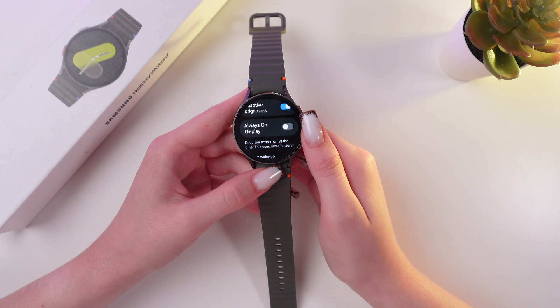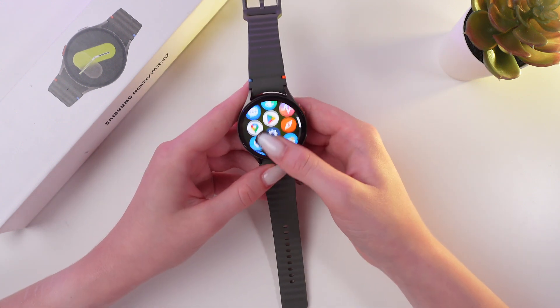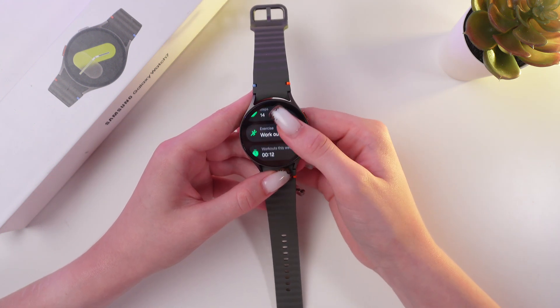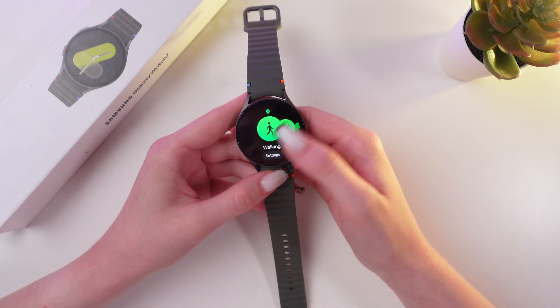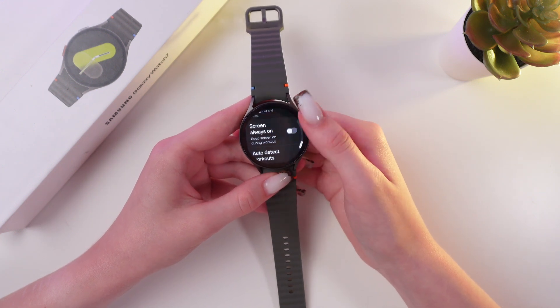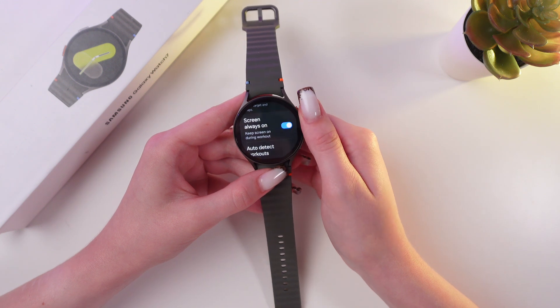Now let me show you how to enable it only for workouts. For this, we are gonna launch the Samsung Health app. Scroll till workout, and then choose settings. Right here, you'll be able to turn on the screen Always-On just by tapping on the switcher.